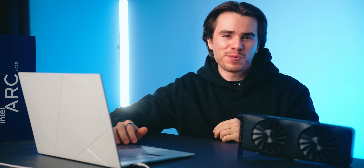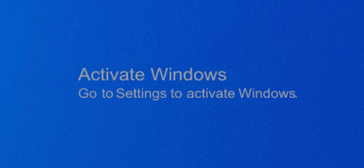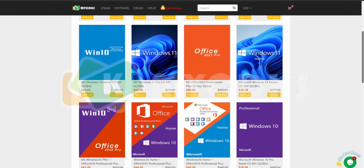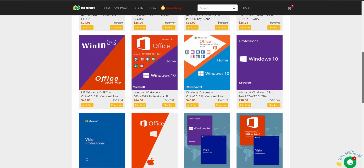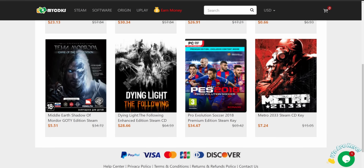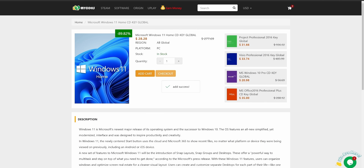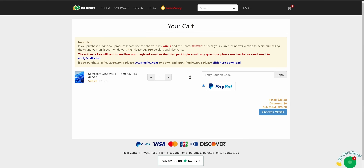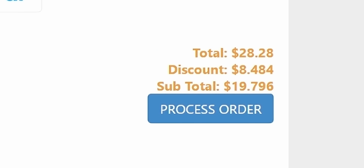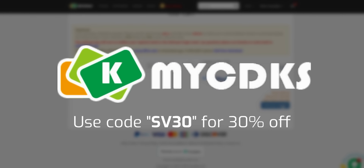First, a message from our sponsor: if you're looking to activate Windows on your gaming PC, look no further than mycdks.com. Whether it's Windows 11, 10 Home or Pro, or any other various programs, you can find software keys on MyCDKeys and purchasing and activating them takes a matter of seconds. With my discount code SV30, you can get anything on their site for 30% off — links in the description for more.